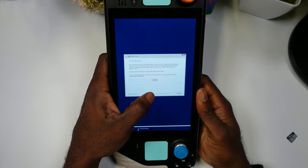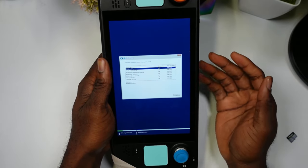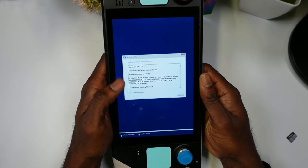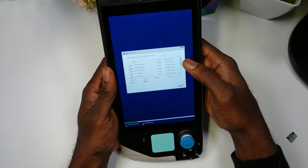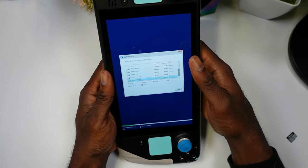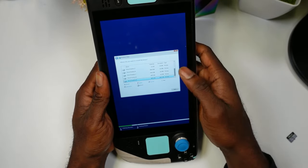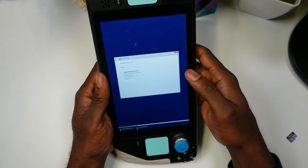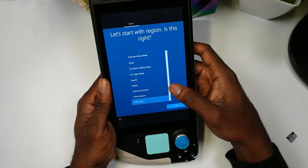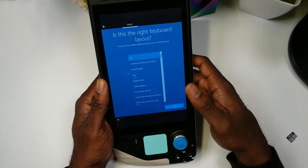Go through the Windows setup: hit Next, then Install Now. When asked for a product key, select 'I don't have a product key.' Choose Windows 10 Home — or Windows 11 if you prefer. Accept the license terms. Then select Custom Install. This is where you pick the partition you created — remember the size to identify the correct one. Click it, hit Next, and Windows will start copying files.